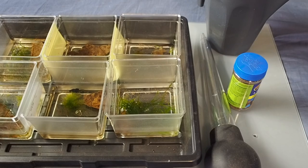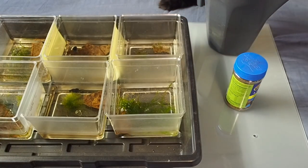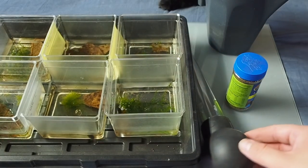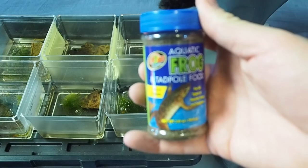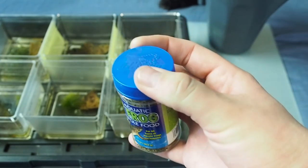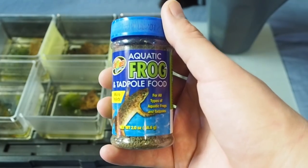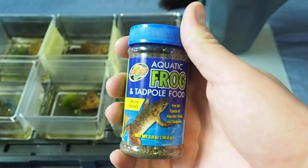I have everything laid out on the table in front of me that I use for my tadpoles. I have my turkey baster — just a turkey baster from Walmart, about nine dollars or less. The next thing I have is what I feed them: this is the aquatic fruit and tadpole food. This stuff works really, really well. I will be making a different mix with this still in it, but I want to include some fish food and basically make it into powder form so I can just sprinkle it on top.